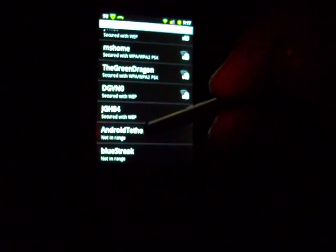Let's pull out another one — an Android tether. Once again, if you hit forget, as you can see, it's gone from the list.